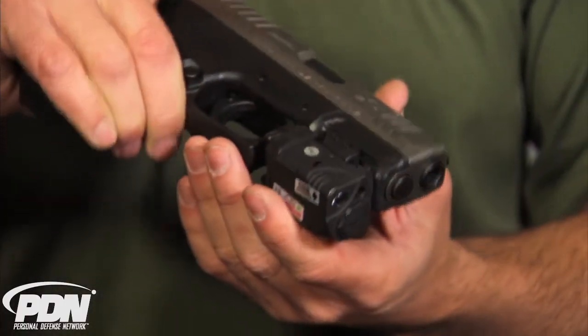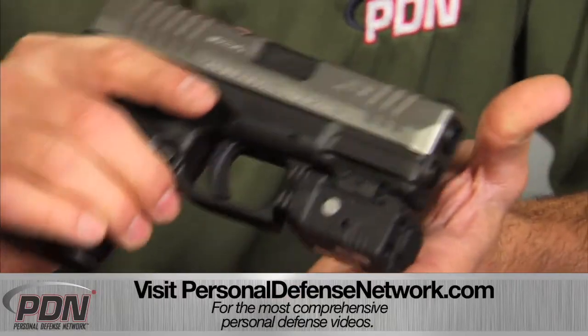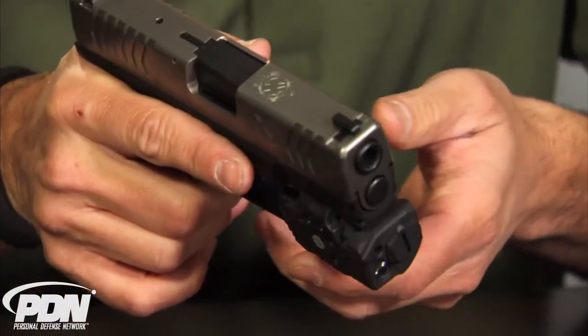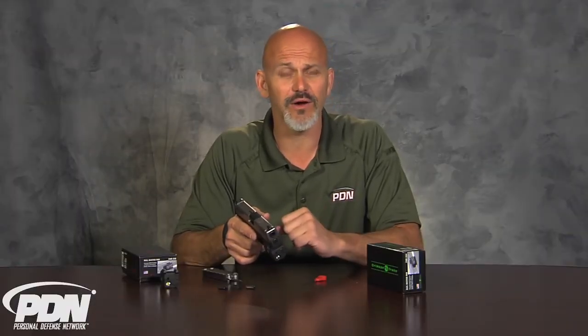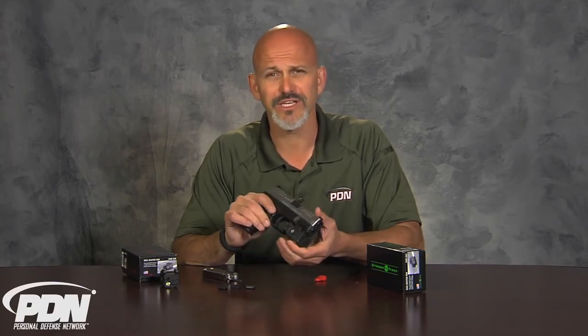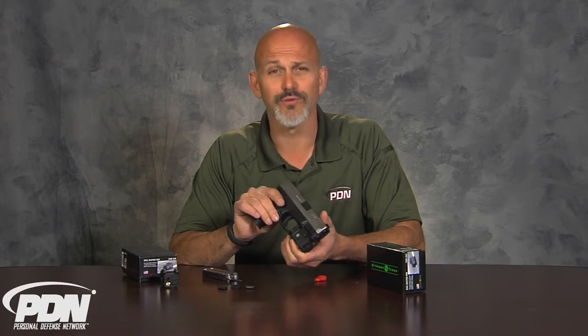The Crimson Trace RailMaster Pro Rail Series is a great light. It looks very rugged and I'm looking forward to taking it out on the range. Very easy to install, very easy to use, and very easy to program for four different modes: constant light on, constant laser on, constant light and laser, or laser with strobing light. These are CNC machined aluminum housings, waterproof up to one meter, and certainly a durable product from a trusted name — Crimson Trace.